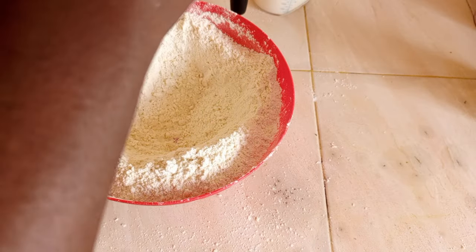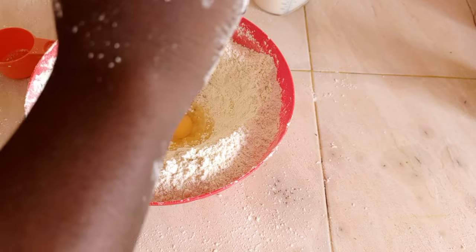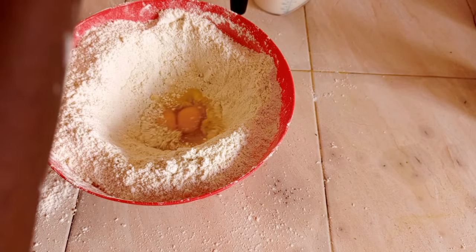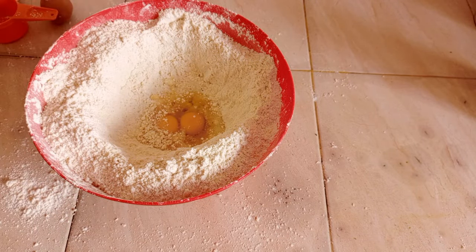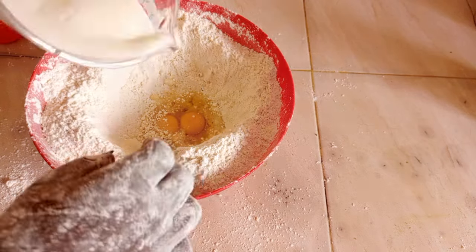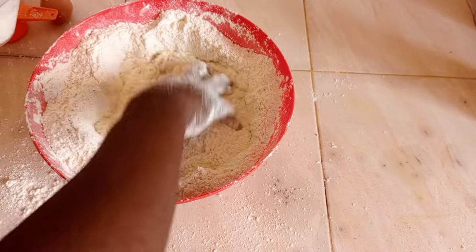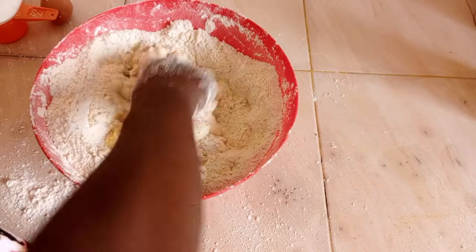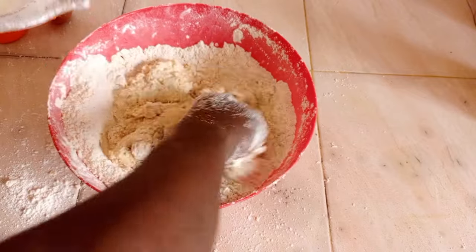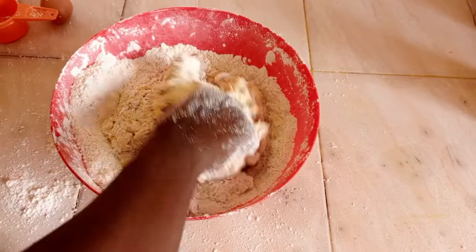Add eggs one by one — I will use two of them. Then I will add my mala, little by little as needed.